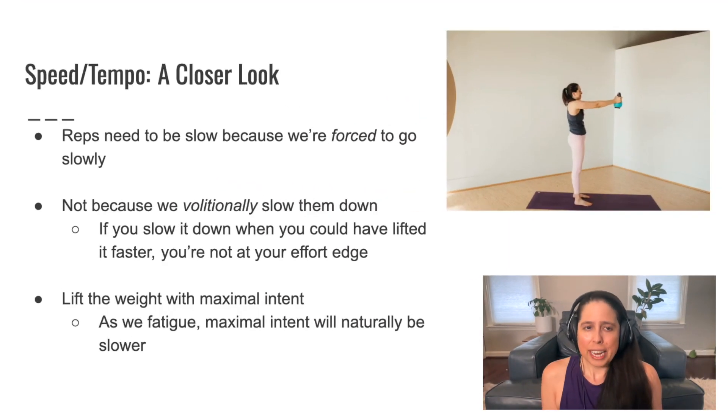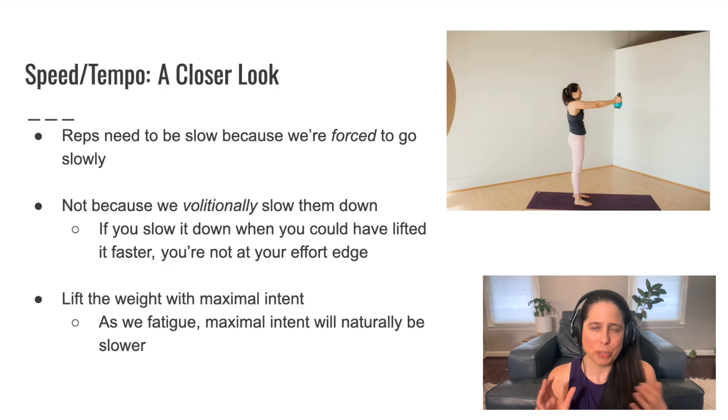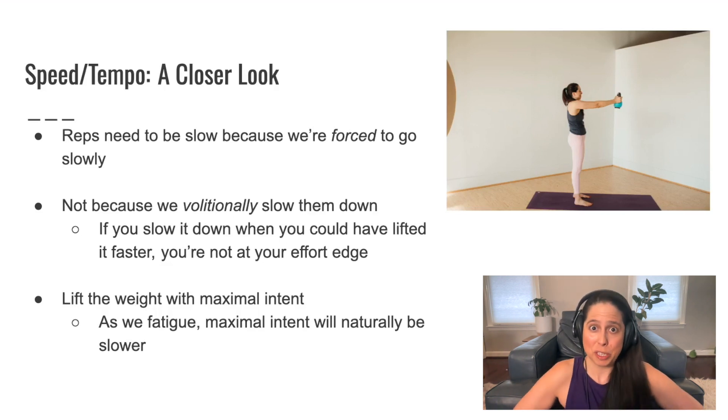Taking a closer look at speed — and sometimes you'll hear this referred to as tempo. Tempo is the strength training term for the relationship between the speed of the concentric and the eccentric phases of an exercise, and also any pause you might make in between those two. We're not going to dive super deeply into tempo, but it's a word you might hear when you're hearing about speed.